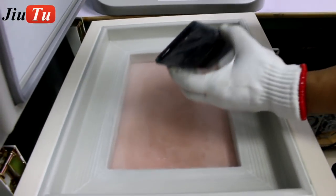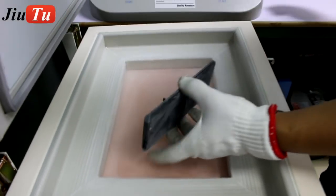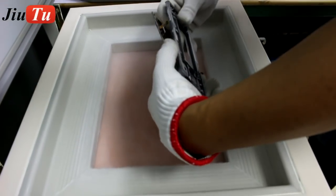This is a deeply cracked LCD screen. You can use a sharp plastic card to help you separate it.